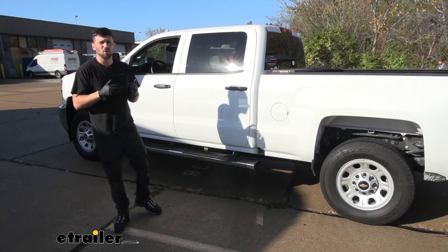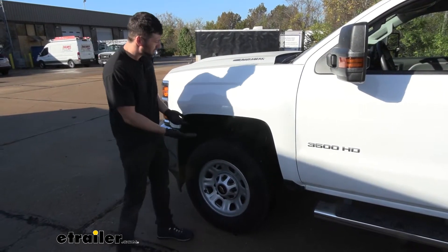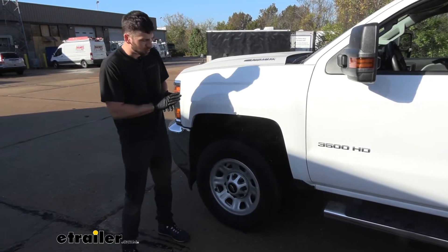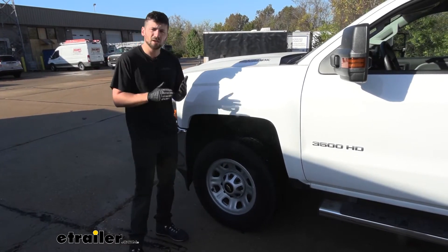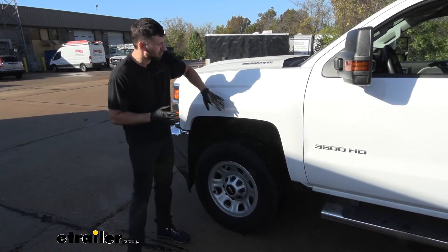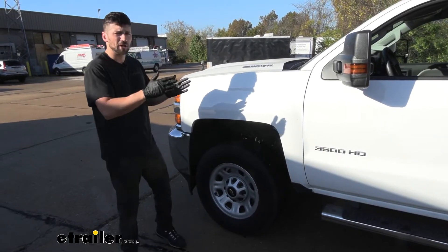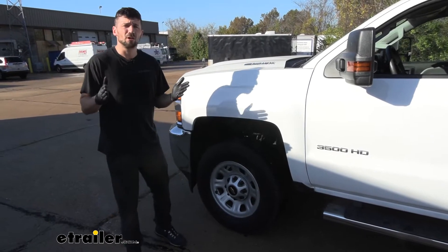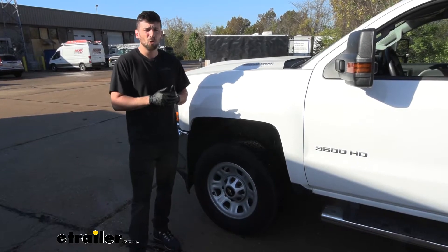Even with the trailer we have hooked up, the half-inch rise in the front and the one-and-a-half-inch drop in the rear end is actually going to cause some problems while we're towing out on the road. The biggest adverse effect is the suspension being raised up in the front — most people really don't realize this — but essentially we're taking weight off the front axle, and that's not a good thing. The majority of our braking force comes from the front axle; it's actually about a 60 to 40 ratio from front to rear. By taking the weight off the front axle, we're going to be reducing our stopping power.